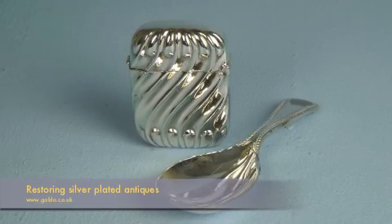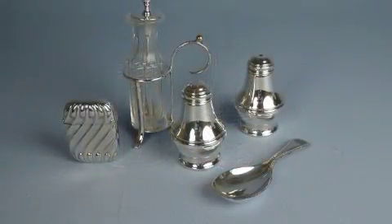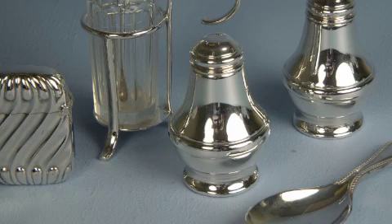Our silver plating solution will transform those old items on which the silver is patchy or has completely worn off into eye-catching items that your customers will find irresistible.